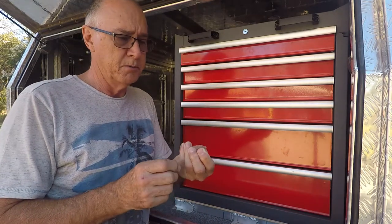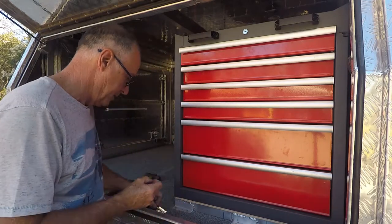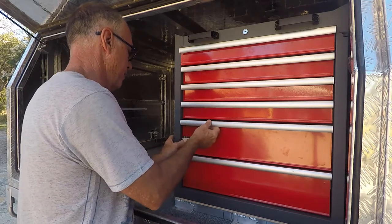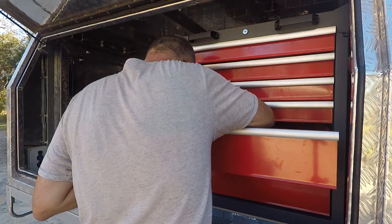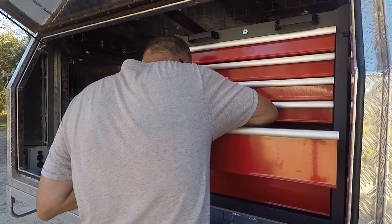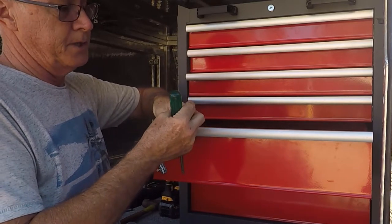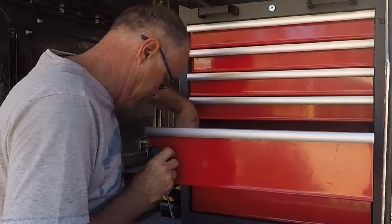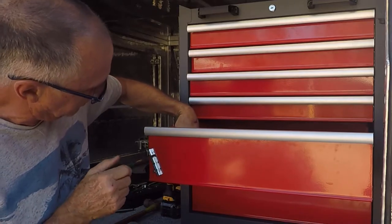I'm using a 3mm by 10mm long countersunk screw with a nylock nut. The first one's always the easiest. These nuts are a five-and-a-half mil nut, so I've got a little quarter-drive socket set here. I'll just do this first runner — if I can find a Phillips head screwdriver small enough.